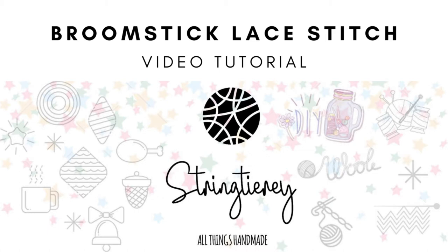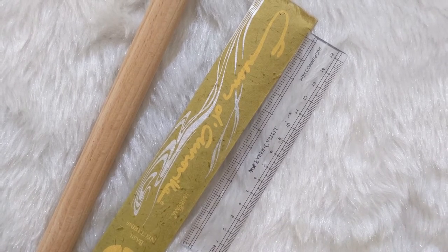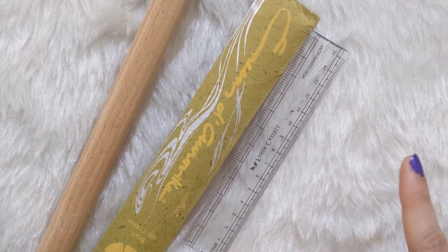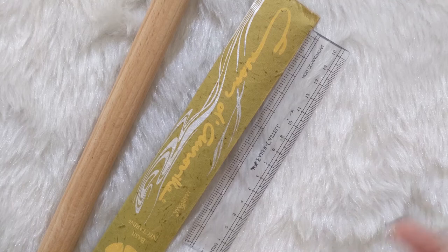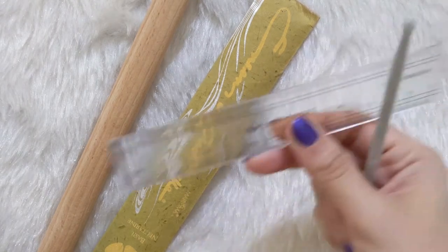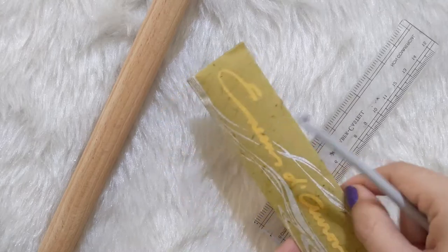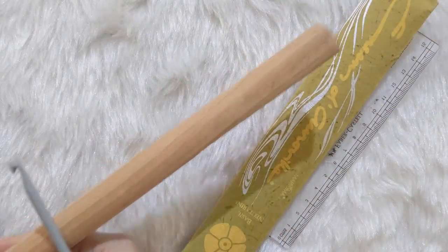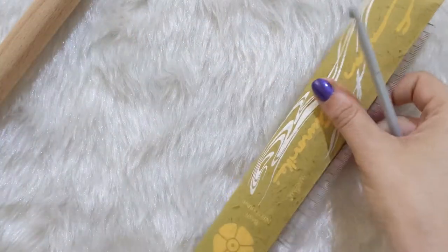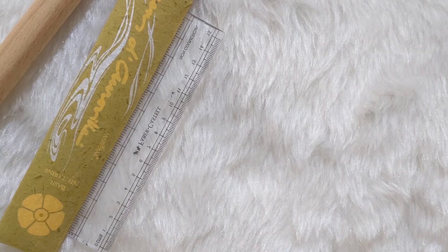For the broomstick lace stitch you can use any yarn, and based on that yarn you can decide how long you want the loops to be. In addition to your normal crochet hook and yarn, you will need any kind of flat object — like a one-inch scale or rod — that you can put the loops around. You can even use a big fat pen or any similar item to hook your loops onto.